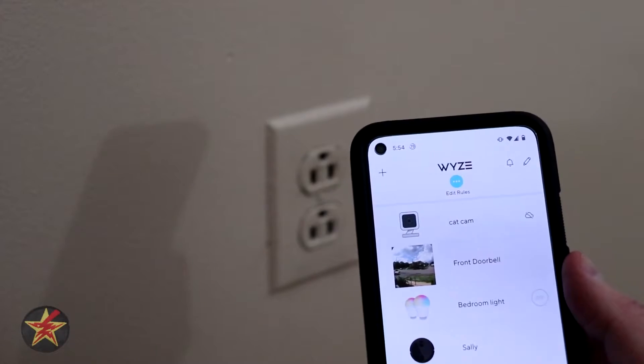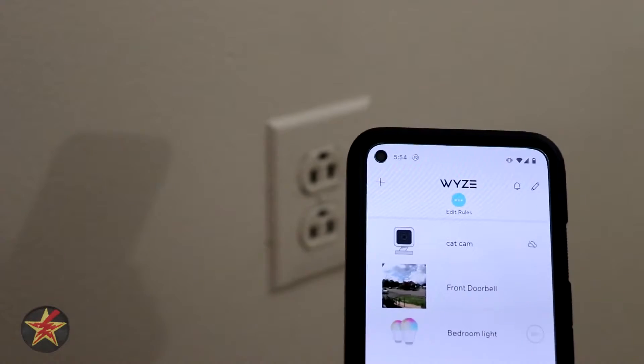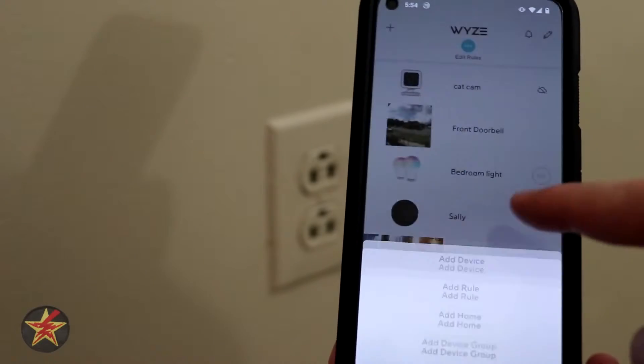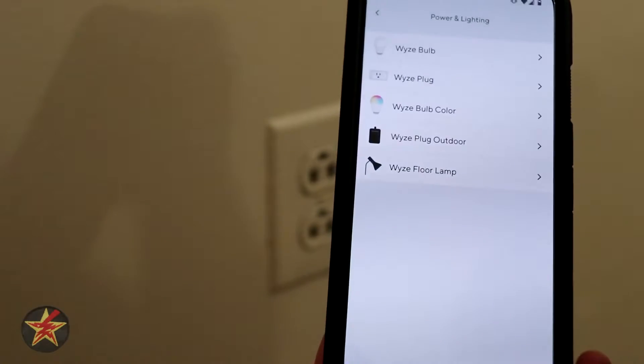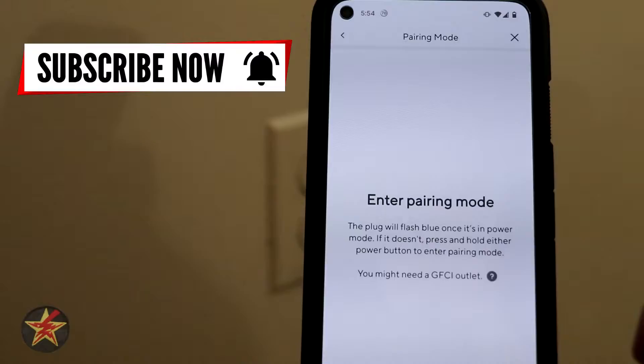This will be the setup of the Wyze outdoor plug. To start, we are going to select the plus in the upper left-hand corner, then select 'Add a Device,' go to 'Power and Lighting,' and then add the outdoor plug.